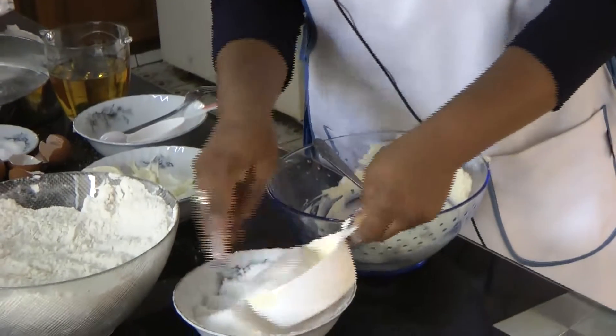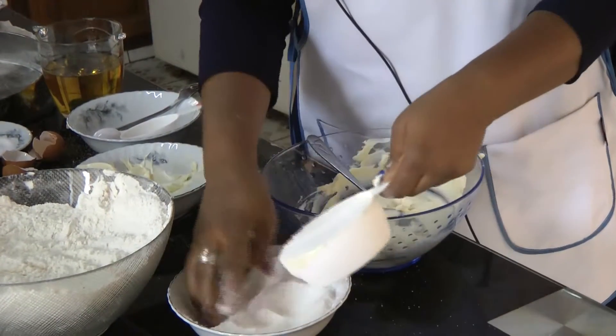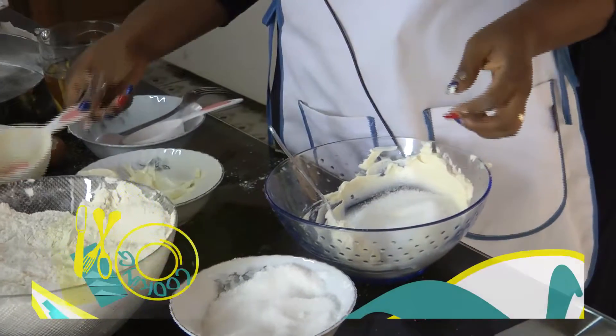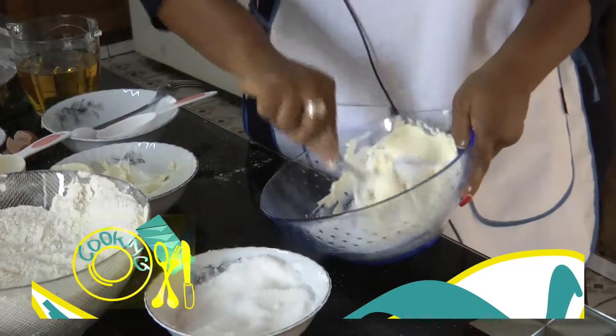Now I measure my sugar to one cup of sugar, just like the butter. I cream both the sugar and the butter together.